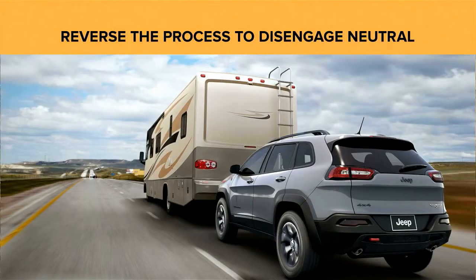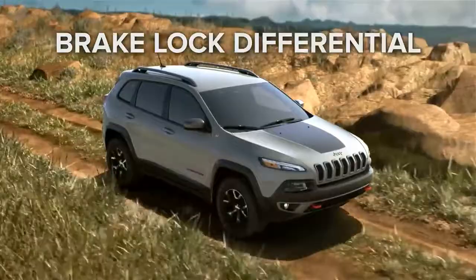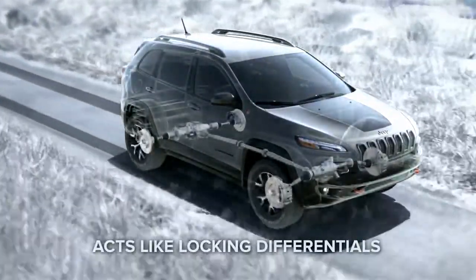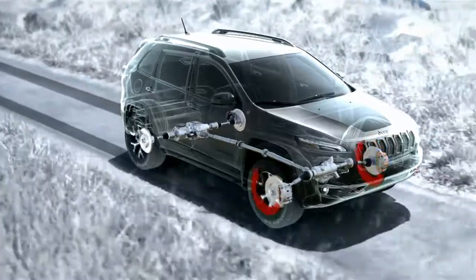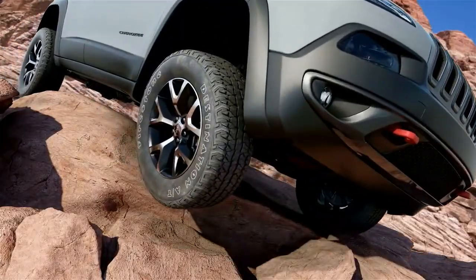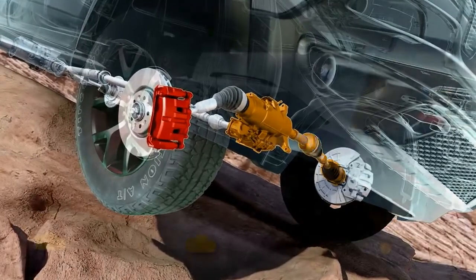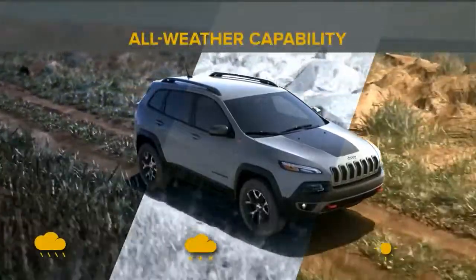Please refer to your owner's manual for full instructions and detailed information. Brake lock differential is a special feature of traction control, active in four-wheel drive auto and low range for greater traction on challenging terrain, offering similar performance to a locking differential. If a wheel loses traction and spins freely, the system automatically applies brake pressure to that wheel, allowing more torque to go to the opposing wheel that has traction. Brake lock differential is not a substitute for a locking differential — it just helps expand the capability of your Jeep vehicle.